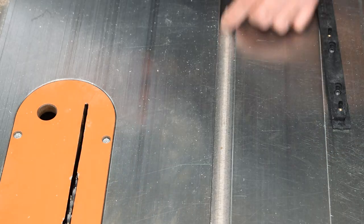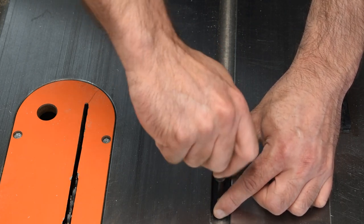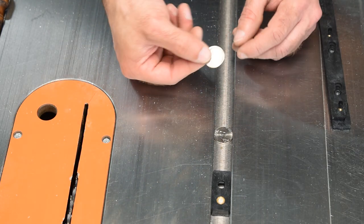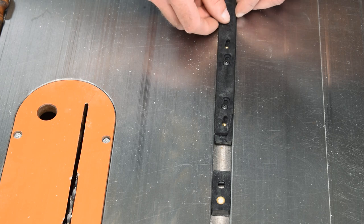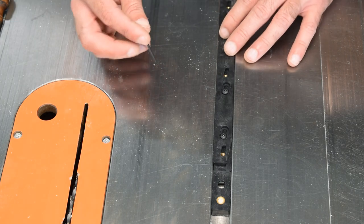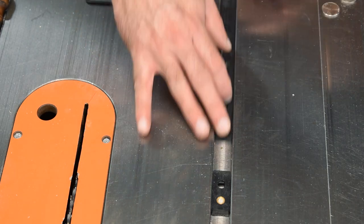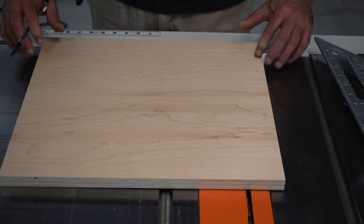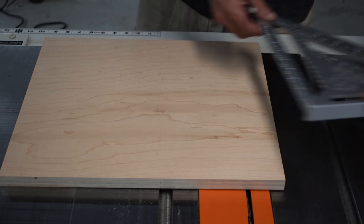This is a big reason I wanted to try these — even homemade runners develop movement over time and end up too snug or too loose, requiring a remake. We slide a stop block into place and tighten it so it doesn't move. Then we put a couple of nickels down — I highly recommend good old-fashioned American nickels — bump the runner up against the stop block, push the miter bar together, and tighten the bolts. Zero play. That's awesome.